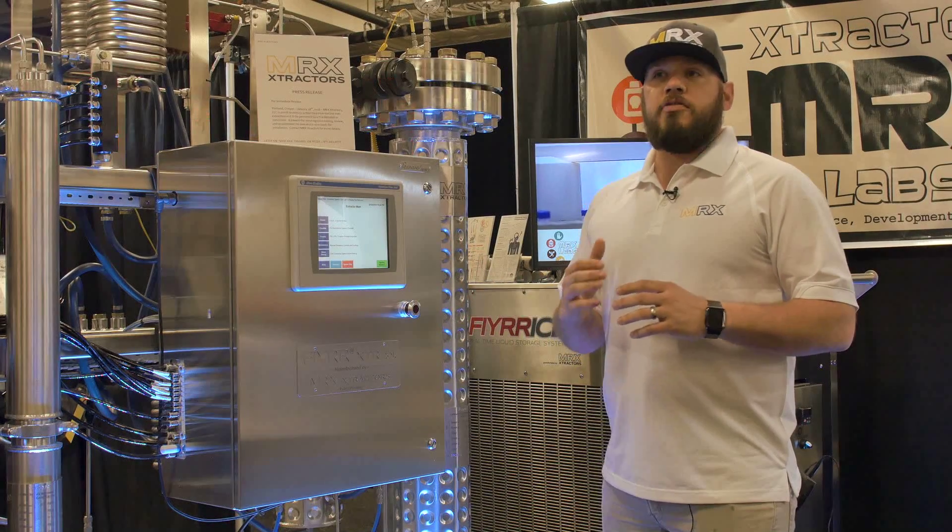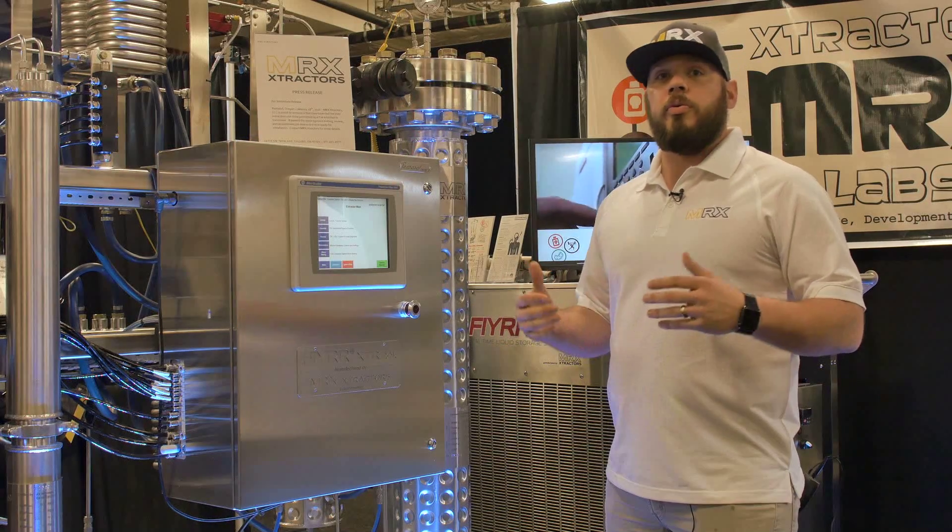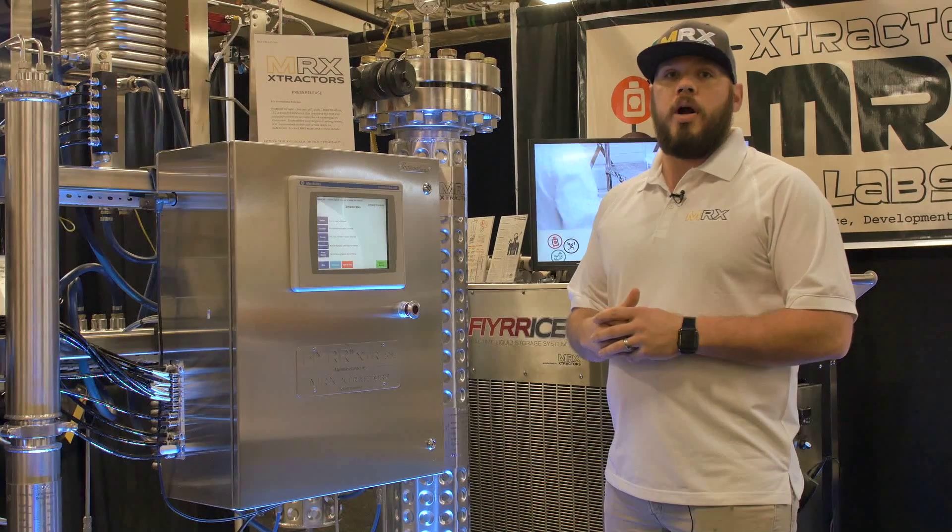We have full control, so when we set our parameters, it stays in a very tight zone — it's not going to deviate — which means we're actually able to preserve the terpenes through the extraction process. That means we don't have to try to reintroduce them; they're actually preserved. Our customers are winning awards like the Dope Cup and Oregon Medical Marijuana Cup with their products.